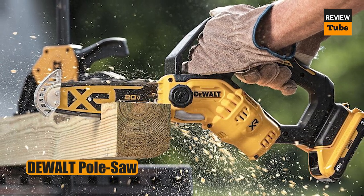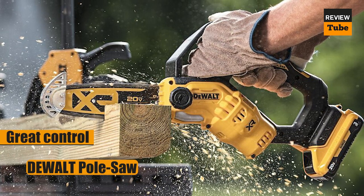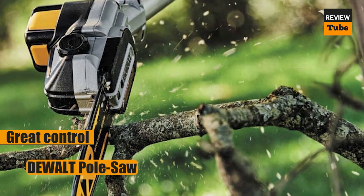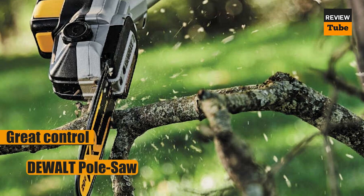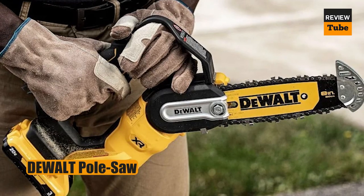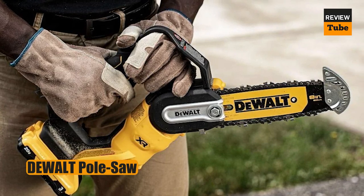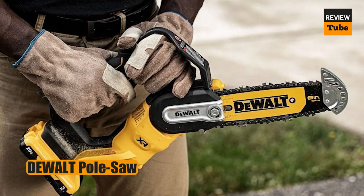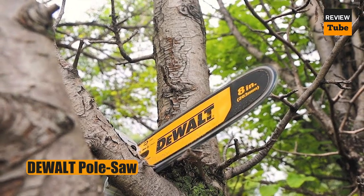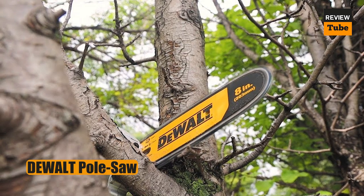The tool itself weighs only 8.4 pounds, but with the included battery, the total weight is 9.8 pounds. The tool's head has a limb hook for catching cut or dead branches and guiding them to the ground, as opposed to letting them fall recklessly. Additionally, this pole saw has metal bucking spikes at the base of the cutting bar, which are uncommon for pole saws. These spikes help you stabilize the saw against the branch, enhancing your leverage and control as you cut. The tool has an automatic oiler to maintain the chain's smooth operation, but like many pole saws, the oil reservoir is small, so you'll need to check and restock it frequently. This pole saw does not come with a bottle of chain oil, so you will need to buy that separately.